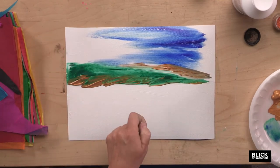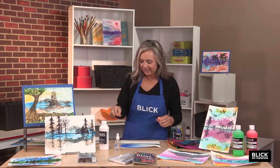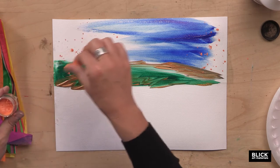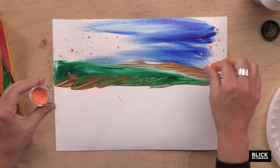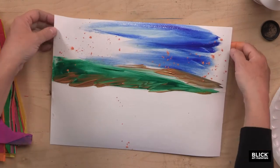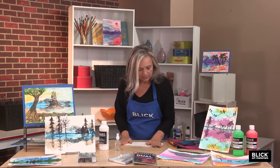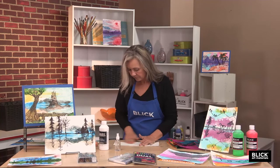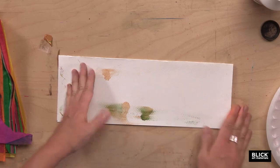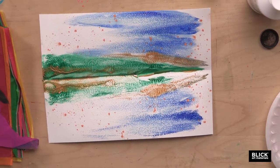Another thing I'd like to add to this process are some powdered pigments — they're fun to add a little bit of texture. These are Pearl-X pigments; they're non-toxic. You can sprinkle them where you want them, and that clear gesso is going to hold on to that pigment. So just as in the first one, I'm going to fold it over and apply even pressure. I'm getting a little messy — that's okay. I've got a beautiful, atmospheric landscape there.